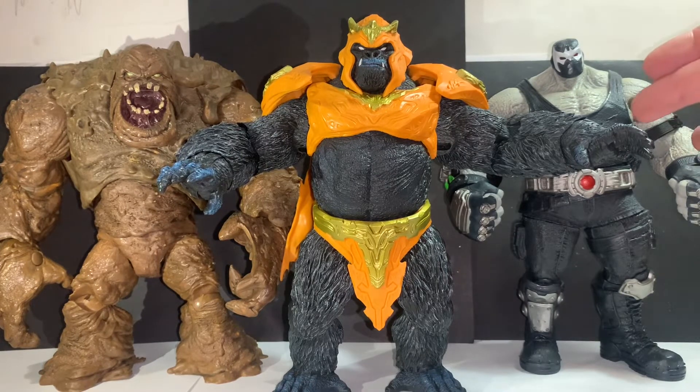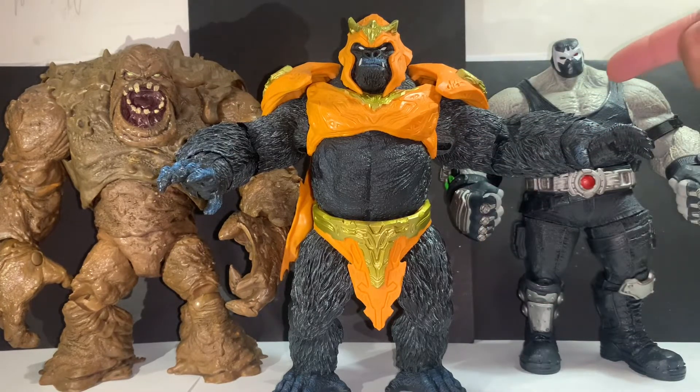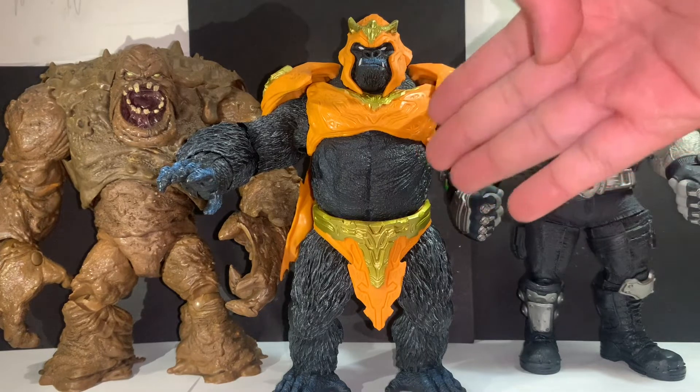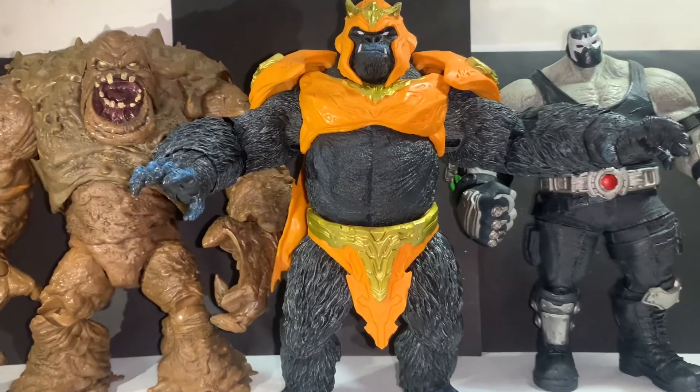Here are more size comparisons with the beefier mega figs McFarlane has released for the DC Multiverse line. We've got the original Bane from Last Knight on Earth and Clayface to the left, who is probably the beefiest of them all. Gorilla Grodd is very well-proportioned — Bane's head seems kind of small compared to the rest of his body, but this guy is very well-balanced. Plus, who doesn't like a gorilla villain? He has super strength, intelligence, and all these mental abilities — he's a very OP character in the DC universe.